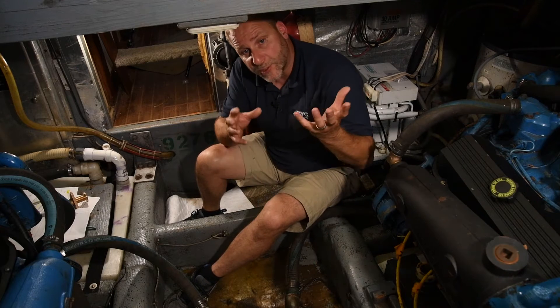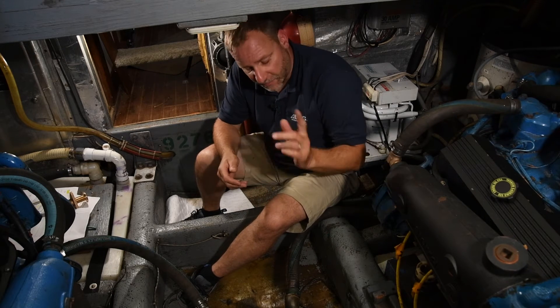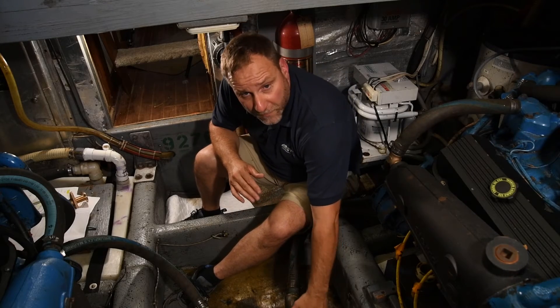Sometimes you may have to remove the grate on these serviceable strainers, get inside there and clean or even paint. Just make sure that you're maintaining that strainer so that you have good water flow.